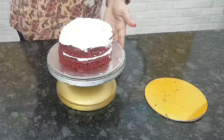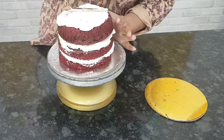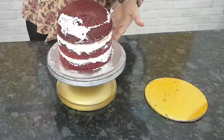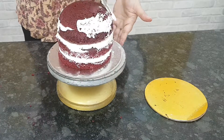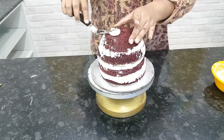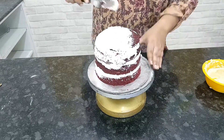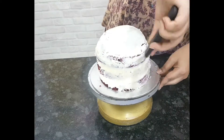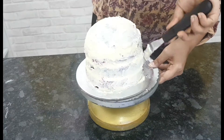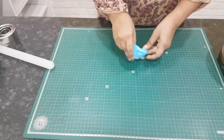I start by stacking my cakes and filling them with cream cheese frosting, then I go on to give a light crumb coat with the same frosting. Since this is a tall cake, just for extra stability I've secured it with wooden skewers. Then go on to crumb coat your cake and put it in the fridge to set for about half an hour to 45 minutes.